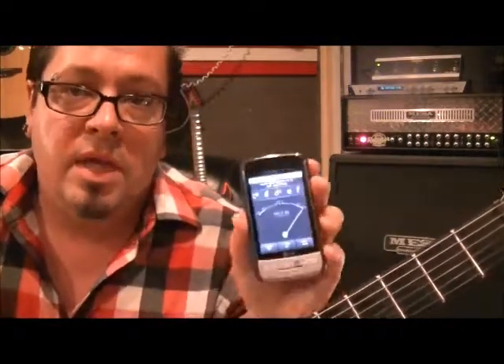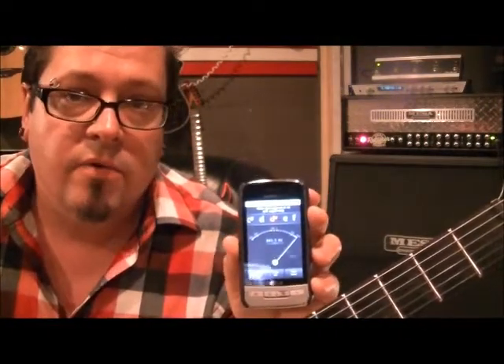So you have to be able to hear the pitch, the way I'm showing you. But the needle will actually do the work for you if you're struggling — you just have to turn the tuning keys.